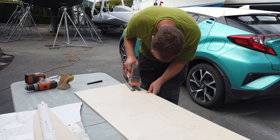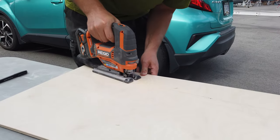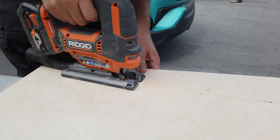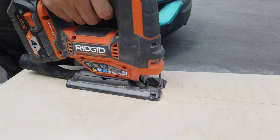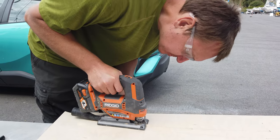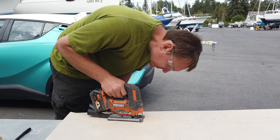We're using thin Baltic birch here — I believe it's eighth inch, might be quarter inch, I can't remember. We used it partially because it's nice and bendable. We've laminated three sheets together, and in that way we were able to follow those curves. Because we did lots of epoxying and fiberglassing, it's turned into one nice big solid waterproof sheet, but we were able to move it around and get that nice comfy curve.